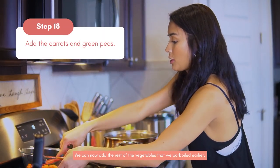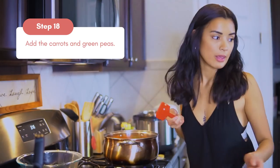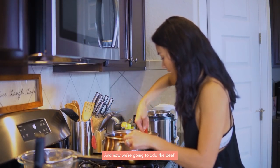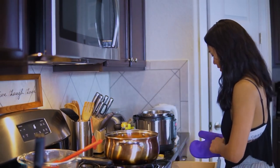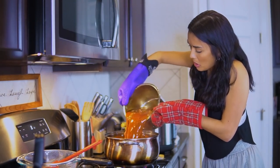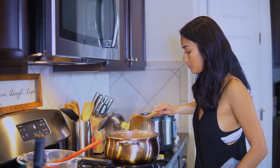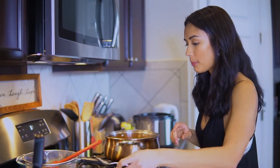We're going to add the vegetables — the carrots we parboiled earlier, and also the green peas. That's good! Now we're going to add our caldereta. Love the colors. Of course, what we need to do is taste. We'll add some special ingredients later. Mmm, it's good!